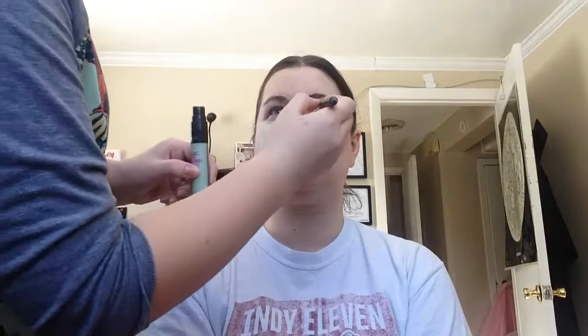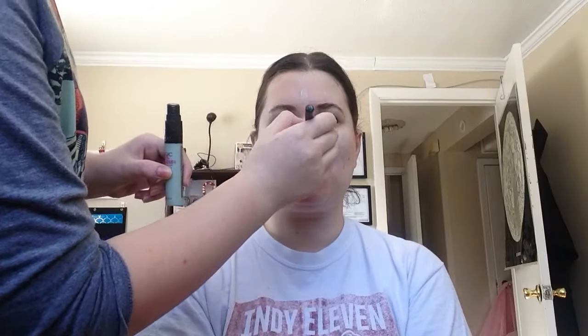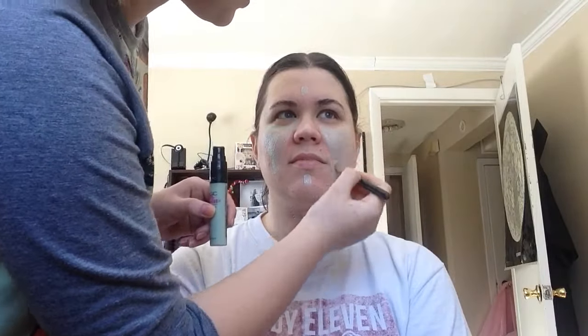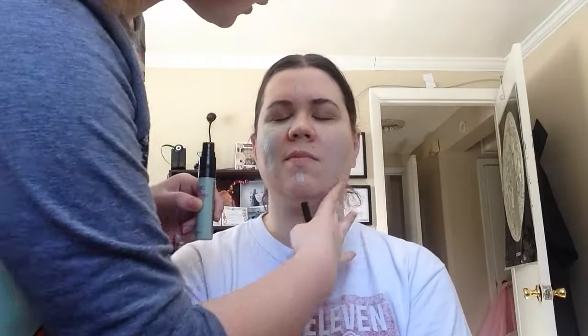That doesn't look very good. Let's put more. If you mess up, just put more on. Oh my gosh. That happened. Let's use my fingers.